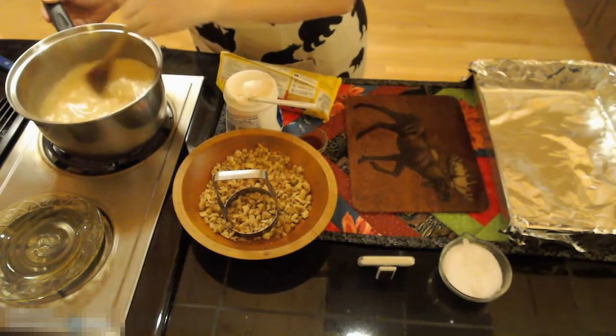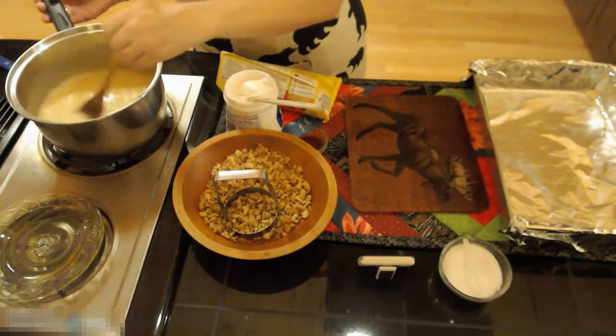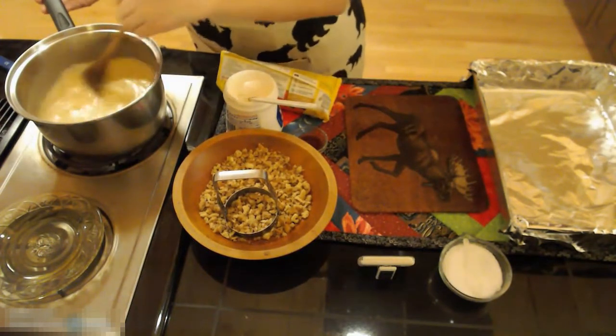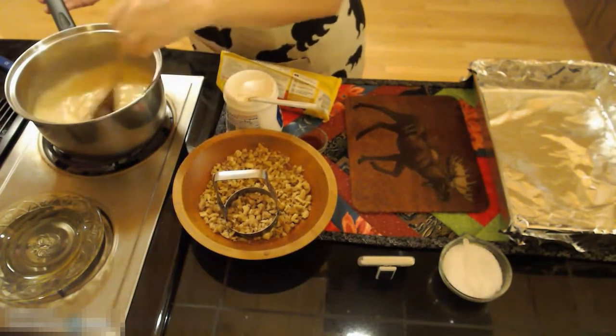I have about 40 seconds left until my candy has been boiling for four minutes. I put out a hot plate so that I can put my pan on there when I stir in my marshmallow cream and chips.